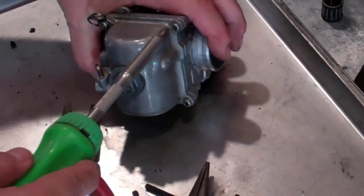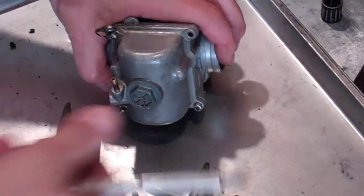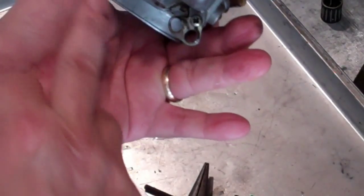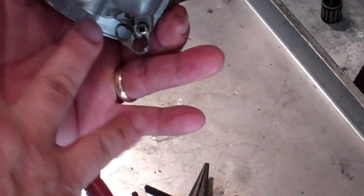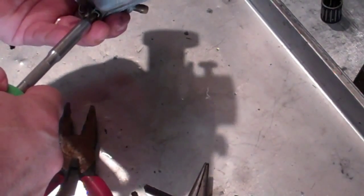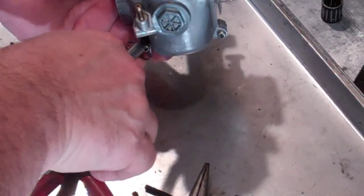We're going to get the float bowl off. These hose retainers are held on by these screws, and when we remove these we won't know where they go unless you make note of that. Just make note that the hose retaining rings are on the side of the fuel line and we'll be able to get them back. It might interfere with something, and we know this is the way it came out so it's better to put it back that way.